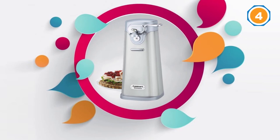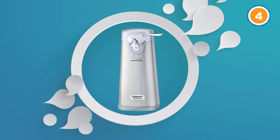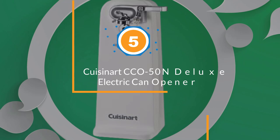This can opener has a wide base that ensures stability — if you're trying to open a particularly hard can, you can be assured that this gadget won't slip off the table. It has auto shut off as an extra convenient perk. The housing is stainless steel, so you can wipe it with a washcloth and it won't result in corrosion. This can opener is easy to clean and will literally shine in your kitchen.